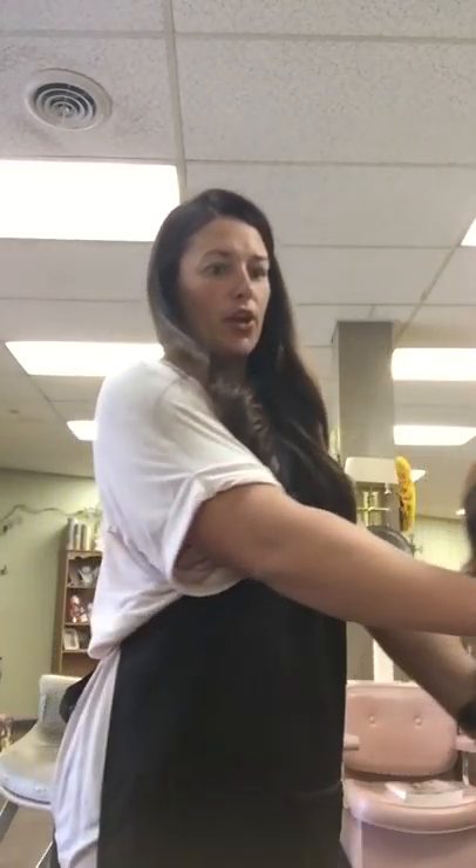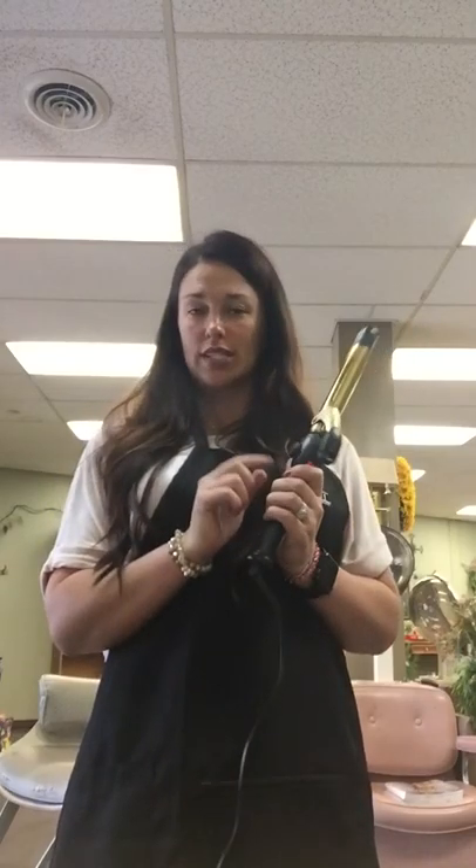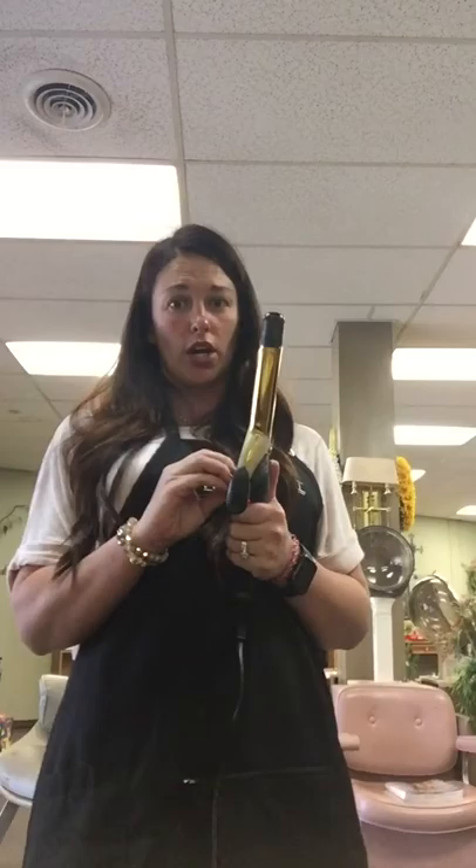So, talked about the products, talked about my technique — just with the Express Ion Gold 1-inch. I absolutely love this curling iron. I love that it's adjustable so that you can turn it up to 430 degrees. It's really great — amazing science to the tools that Paul Mitchell has come out with recently.